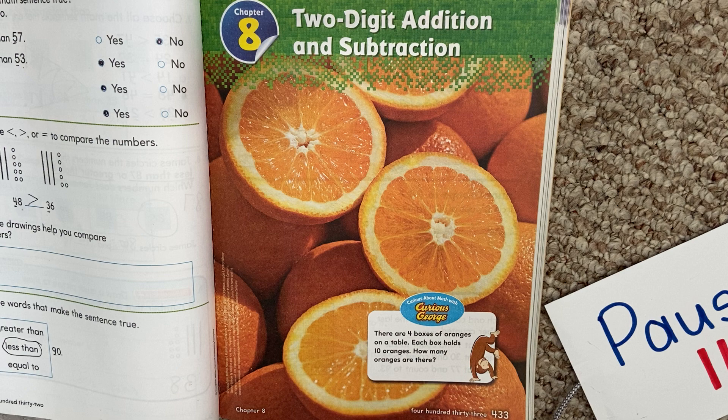Let's look down here at Curious George. There are four boxes of oranges on the table. Each box holds 10 oranges. How many oranges are there? Let's look at that again. There are four boxes of oranges on a table. Each box holds 10 oranges.